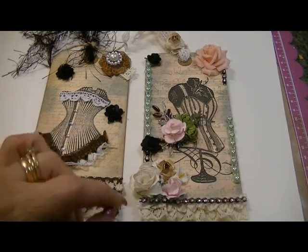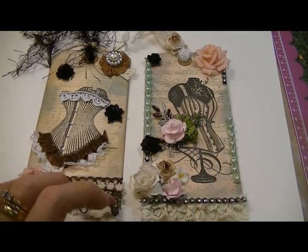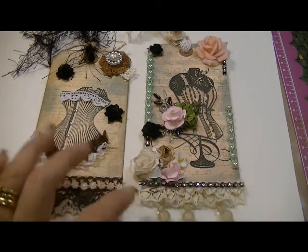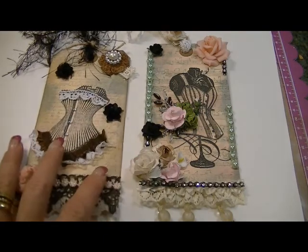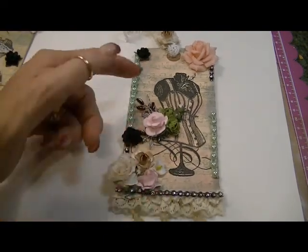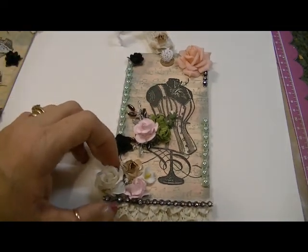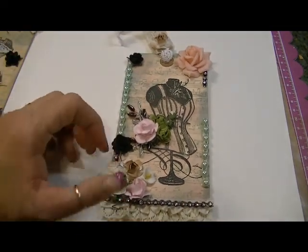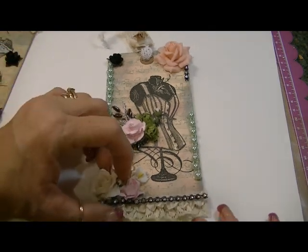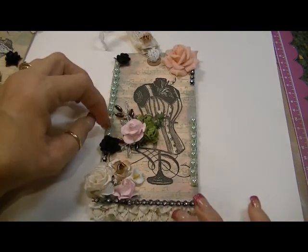Hi ladies, it's Karen, and I come to you tonight with a quick project share. As you can see, I completed a couple of tags and I'm going to take you through this one first. Both of these tags measure about six by three, and these are tags that Susan — she's Scrap Paper Queen on YouTube — had sent me in a RAK. I really enjoy the size of these tags.